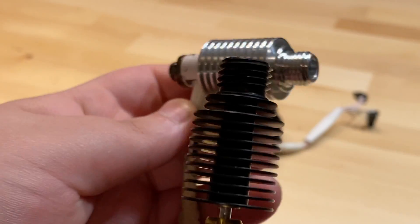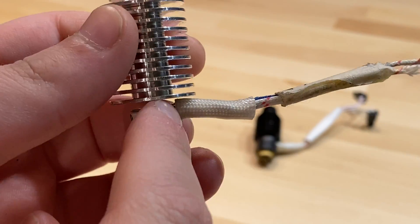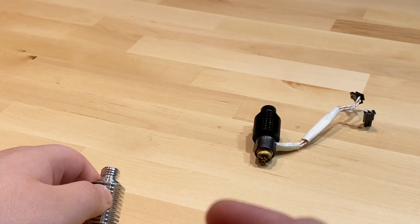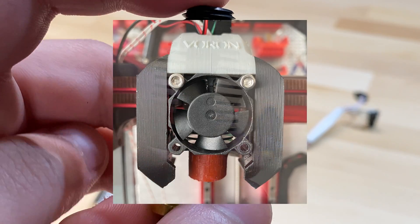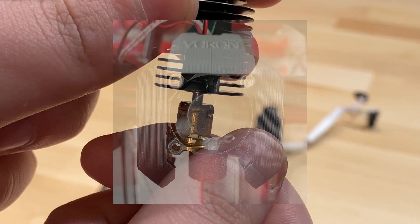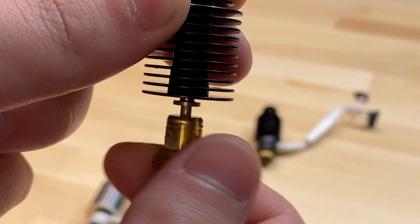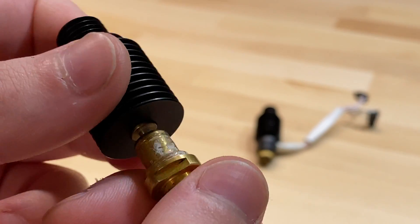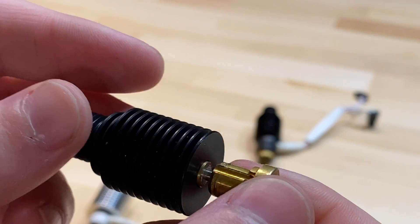Another pain point across all three beta rounds is the strain relief. Imagine mounting this on a small toolhead like the Voron Zero with layer fans on the side — there's a ginormous strain relief sticking out, making it really difficult to unscrew. That's actually how I damaged mine. I'm glad they changed this for the better with the third beta run and the final release product.